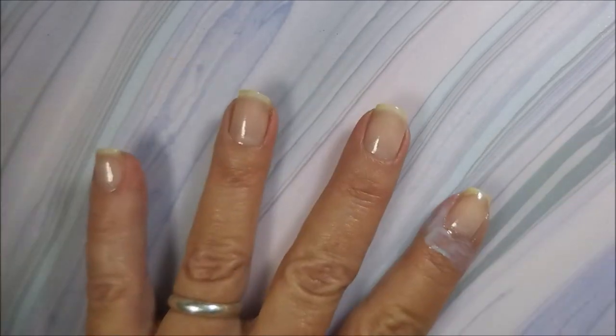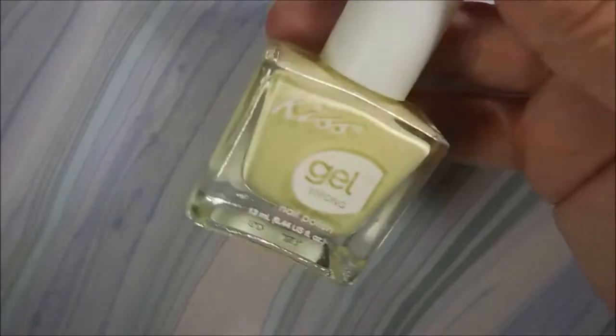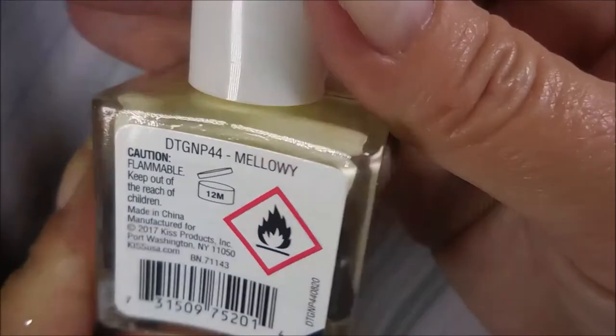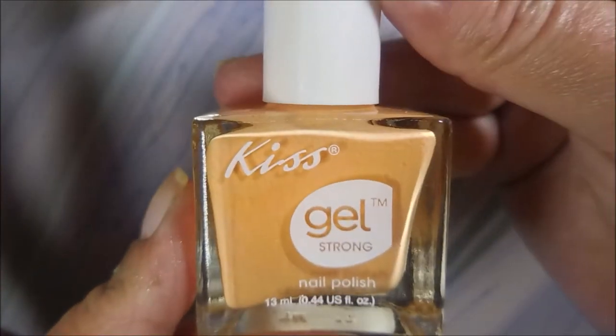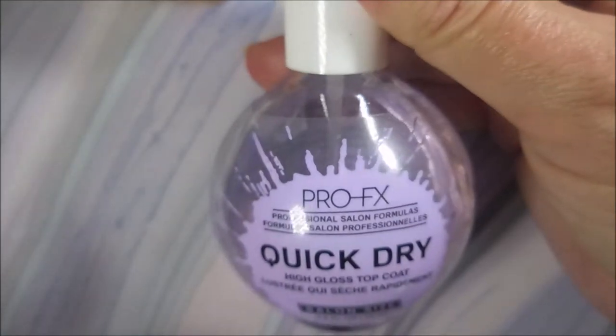I'll be doing a gradient with some pastel-looking colors. I'm going to start with Neltex Formula 2, Kiss Gel Strong polish called Mellowie which is a light yellow, and Kiss Gel Strong's Peach Sorbet. Those were Dollar Tree finds and I'm going to top it with Pro FX today.